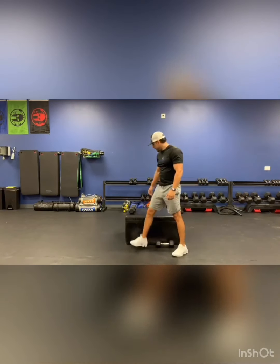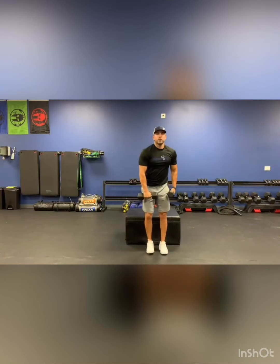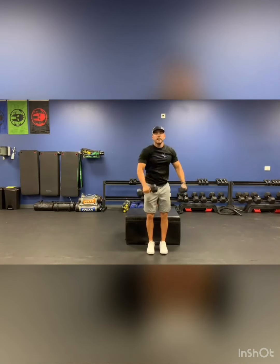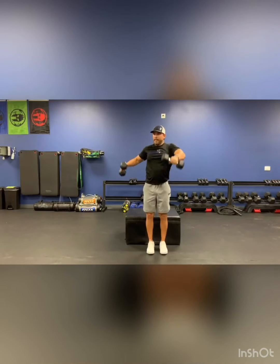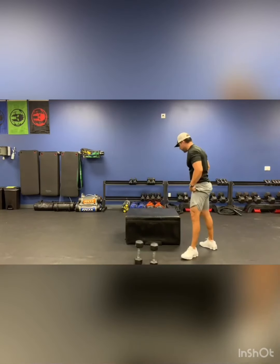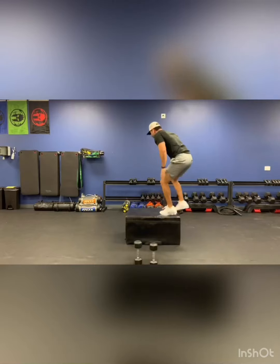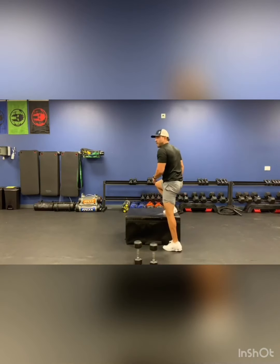Then we're going to do alternate arm raises. Little bit of shoulder width with your arms — you're going to go front and then to the outside. Give me about 20 of those, 10 on each side. Then we'll finish with side jumps — side steps or jumps, whatever you want to call it. I use the corner to go to the side and get 20 of them.